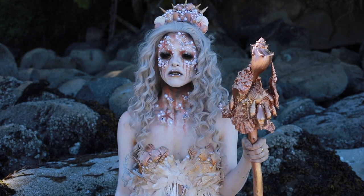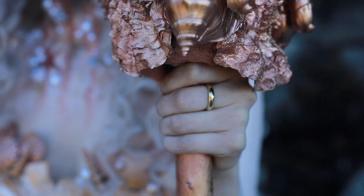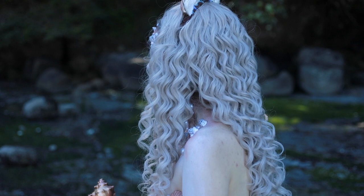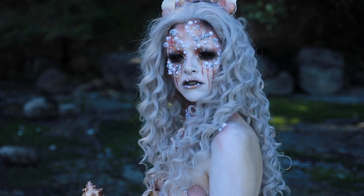She began to rust and tarnish, her royal beauty slowly fading. She now resides here on the seaside, protecting her newfound land. Just hope you never come across her island, for she will unleash her darkness onto you.